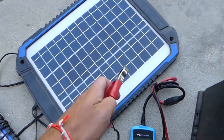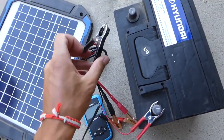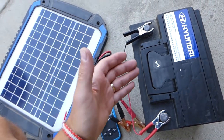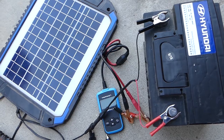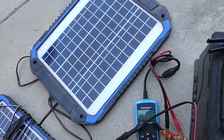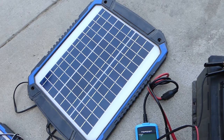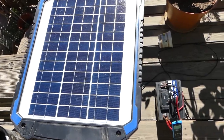What we usually do is connect it directly to the battery itself while the battery is in the vehicle. But it's recommended to disconnect the solar panel right before you start the vehicle, because if you do not disconnect it you can damage the solar panel — you do not want to do that. So we'll go ahead and see how much it's going to charge over 24 hours and we'll come back to it.